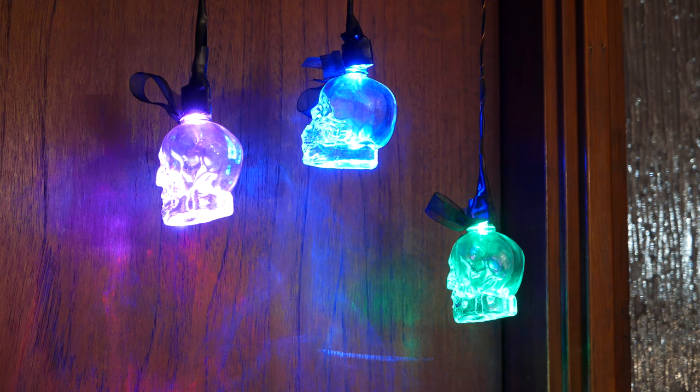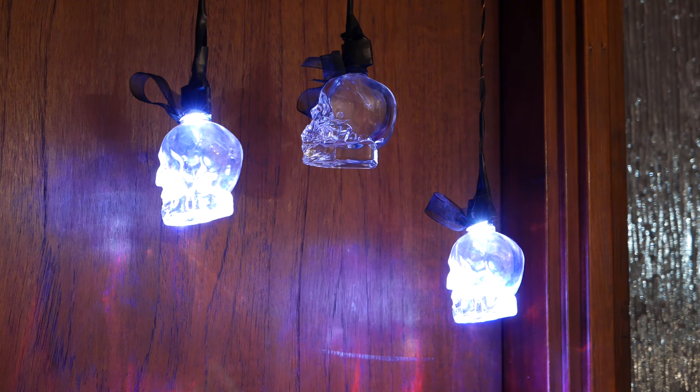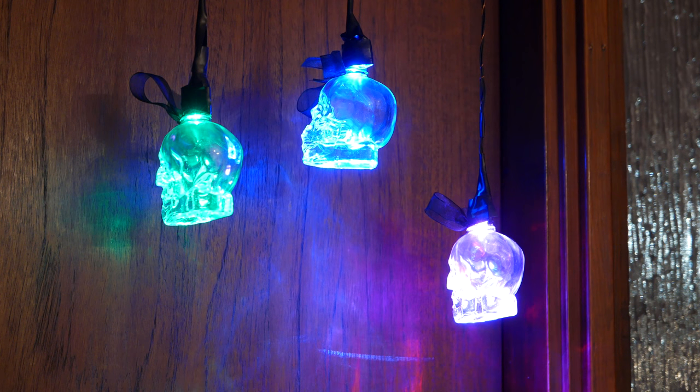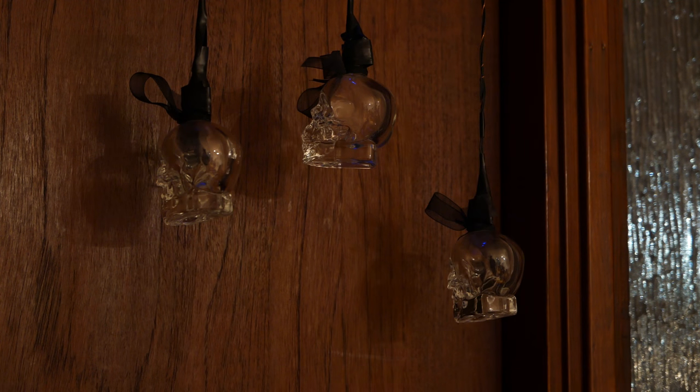Then, the lights turn off and two skulls will glow at the same time. The color of the two glowing skulls will trade places. In this case, the skulls that were green and pink will trade places. And then two of them swap places again — in this case, the pink and the blue skulls trade places.